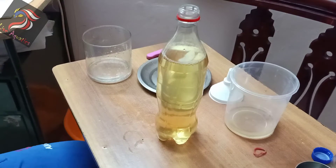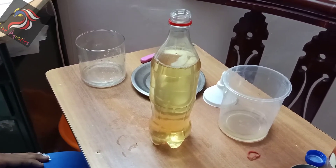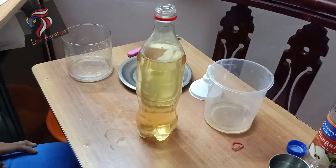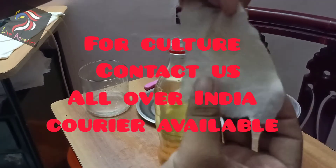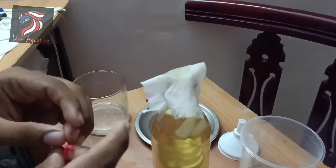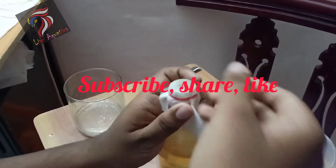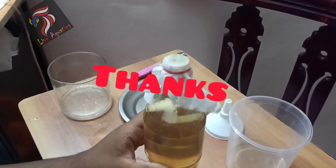This is an apple vineyard. If you have any culture, you can see what's in the description. This is a thin air circulation. I am going to make a layer of circulation.